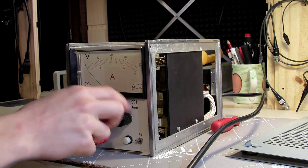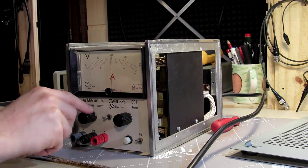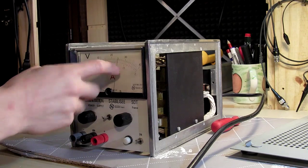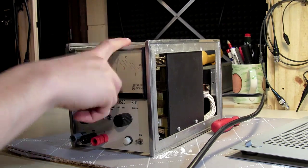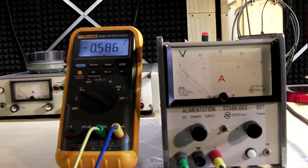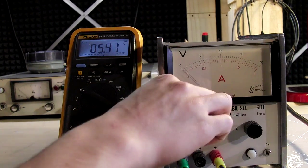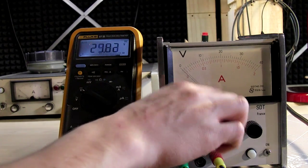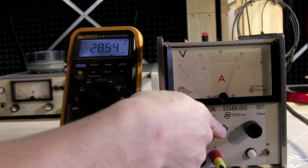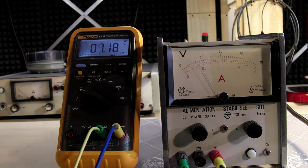We have life! I can't believe it — we have voltage. The meter is a little sticky but we have some output. Let's crank it up — oh yeah, need to set the current first. Oh geez, it works! Full 40 volts — 41.9 — though it doesn't quite like that.